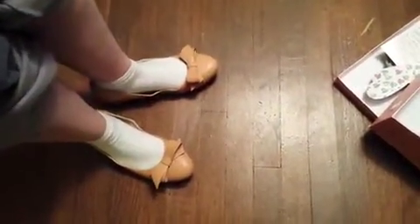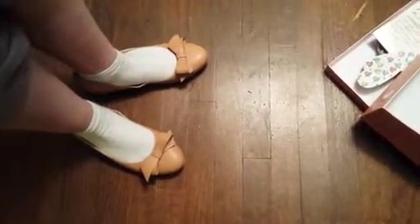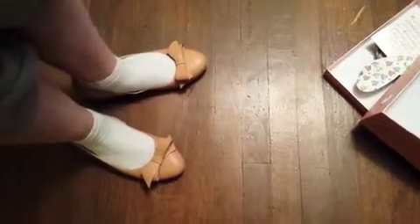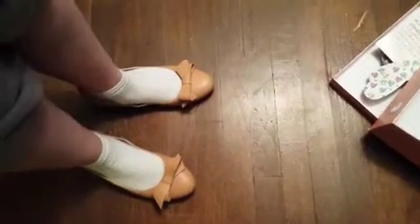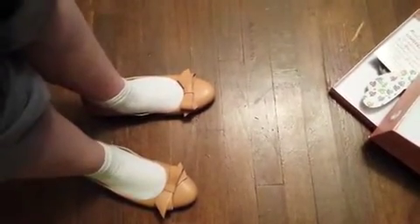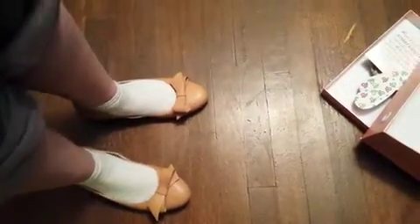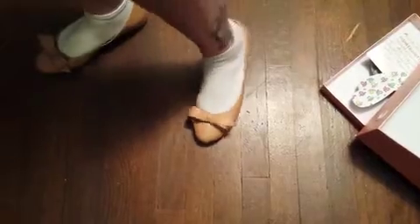One thing you're going to want to know with this company is that these shoes were not meant to be worn with socks. But one thing you want to know with this company is they do not run on American sizes. You have to measure your foot and you have to order the size that it says. For example, I typically wear a 9 to a 9.5 and these are a size 11, which is kind of mildly depressing. And I probably should have gone with a 10 and a half. Just make sure you measure your foot.